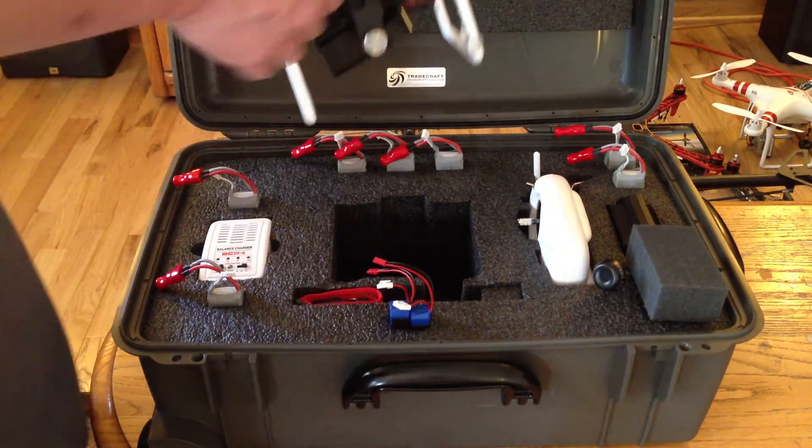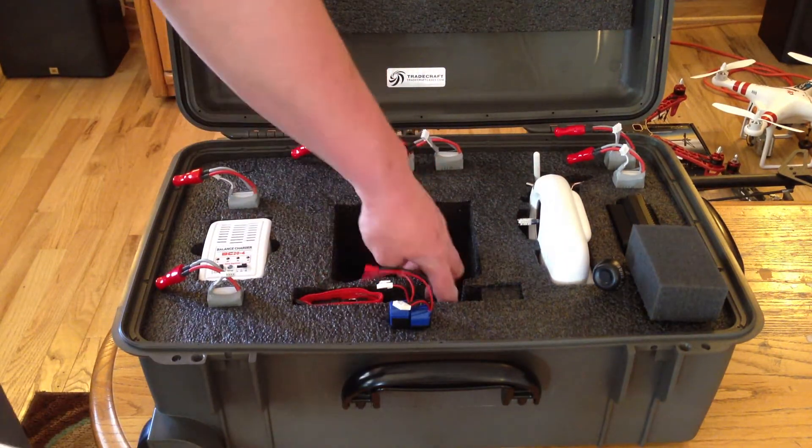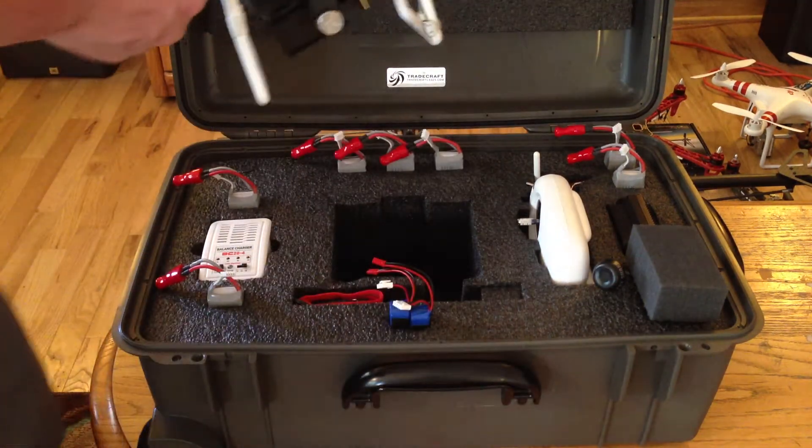To accommodate for this antenna, the spare props are normally meant to go here. I've just made a small cut in here to accommodate for that antenna, and then I put my neck strap in there as well.